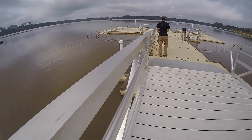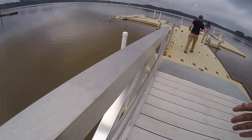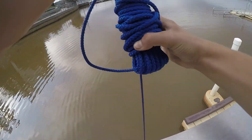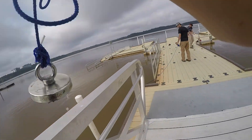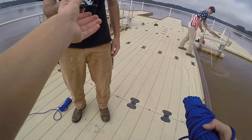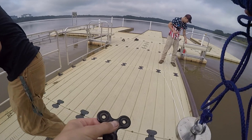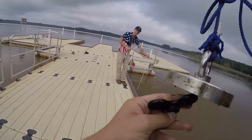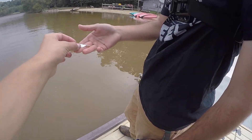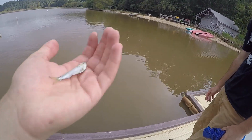Dude, you got a fidget spinner! Let me see that — he got a fidget spinner, are you kidding me? I guess they are magnetic — hey, there you go!